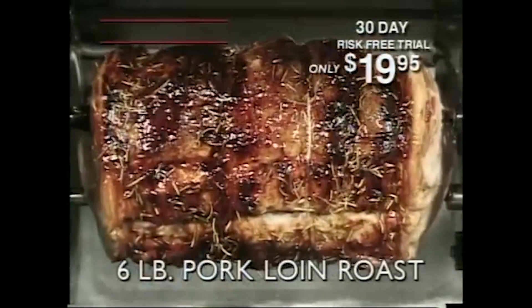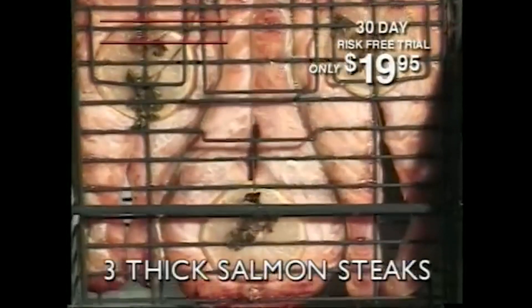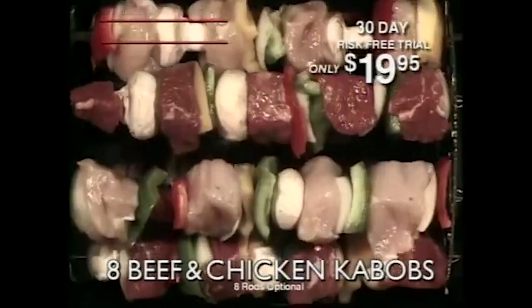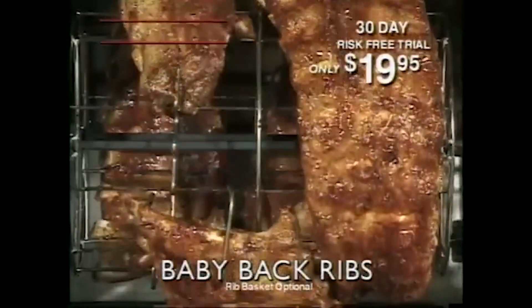A six pound chicken, a pork loin roast, three great tasting salmon steaks, a tender leg of lamb, eight beef and chicken kebabs, and everybody's favorite, baby back ribs.